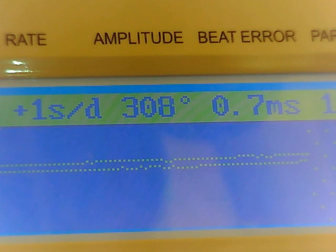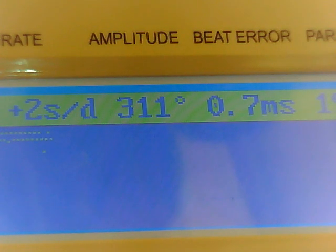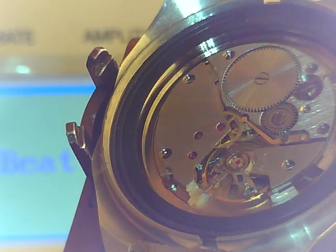If I move that beat error arm back the exact same distance the other way, it'll read 0.7. How do you know if you're 0.7 over or 0.7 the other way? You don't — you just have to play with it. But if you have a time grapher, it's a real nice device. I never thought I would need one until I bought it, and I love it. It really adds a new dimension to servicing because now you know how well this thing is timed. Without it, you'll never know.